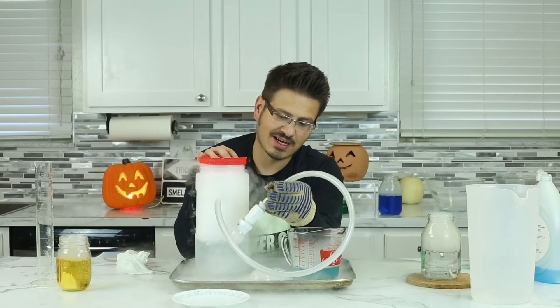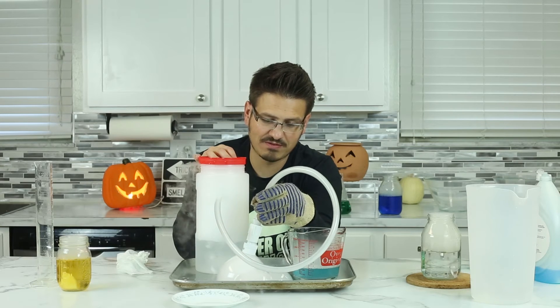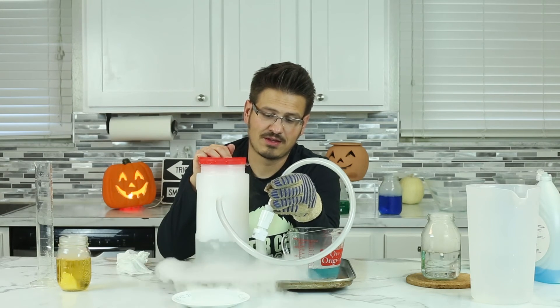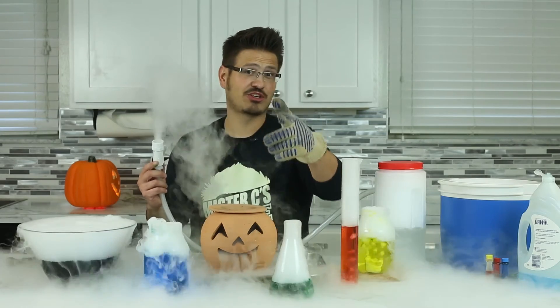So this is tons of fun! If you're having a little Halloween party and you want to have a lot of fun with some of the kids, invite them over. Make a Mr. C bubble blaster for seven bucks, grab some dry ice at the grocery for $1.50 — can't beat it. Learning fun for everyone! Thanks for watching and stay tuned for more exciting and fun science that you can do at home with your family. Check it out and make sure you subscribe.